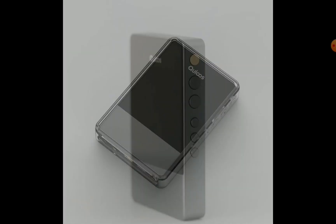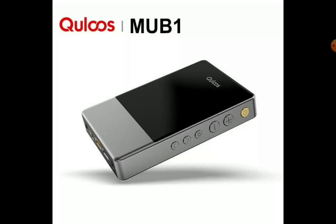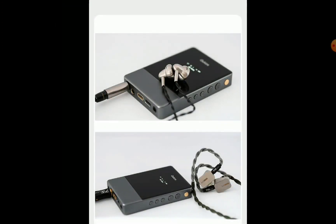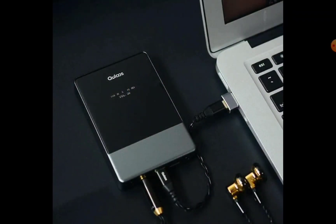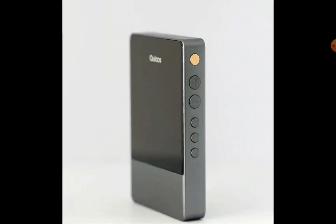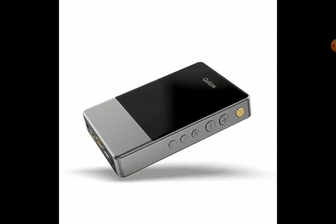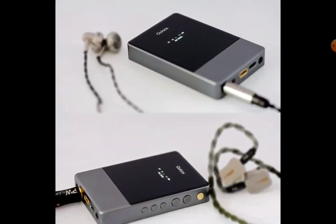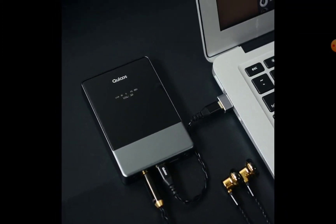There is an OLED display that showcases different functions such as the active streaming bit rate, your battery level, and your gain level. The battery inside is quite large — a 2500mAh cell — which is good and sufficient for most use cases.